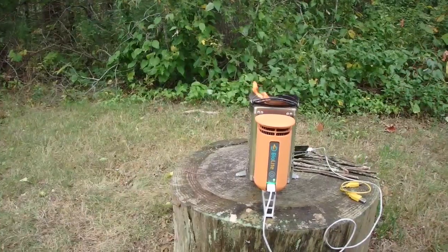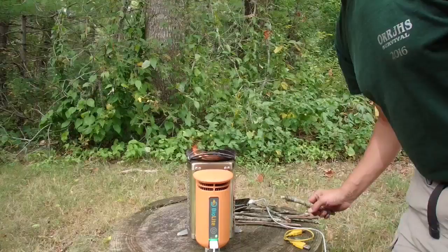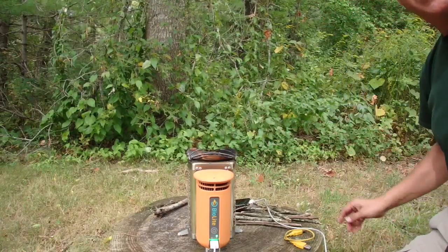I appreciate you coming along and keeping me company out here. This is Hatch 61, enjoying the great outdoors. Take care now.